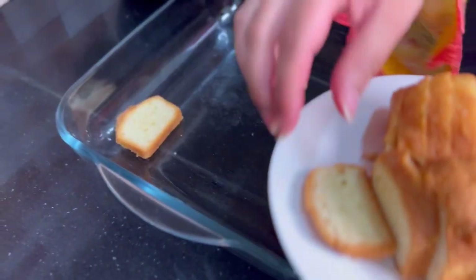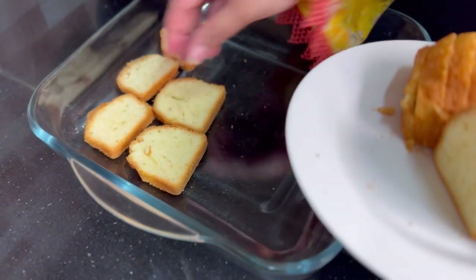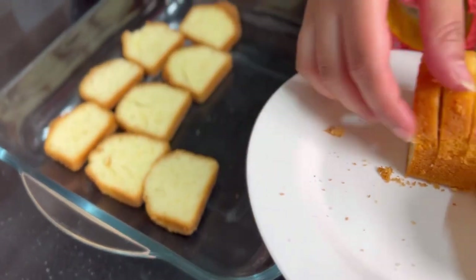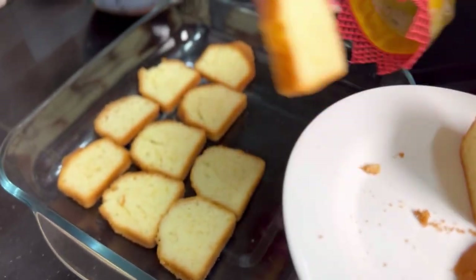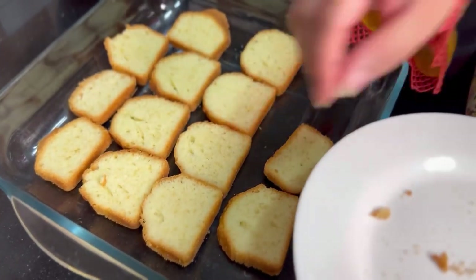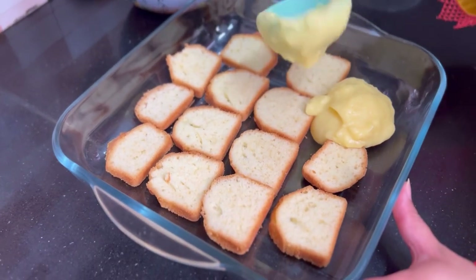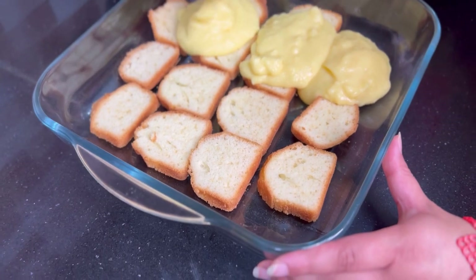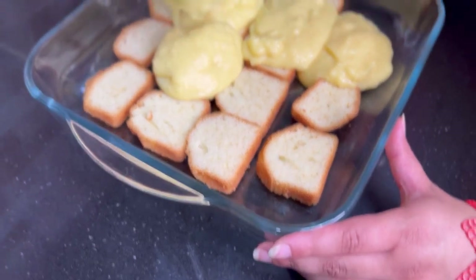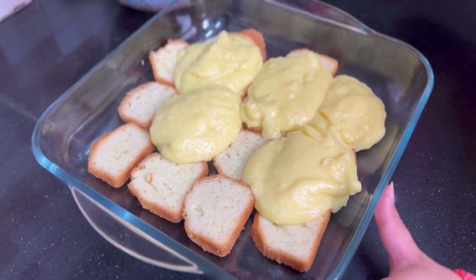First, I will put pound cake on the base. If you like biscuits, you can use them too, but in trifle, cake is better. Now I will add custard — a little warm — over the cake so that the cake absorbs it into the base. I will put it in the fridge to set.